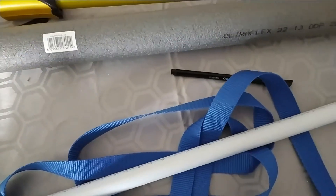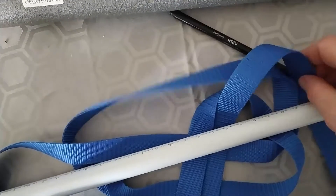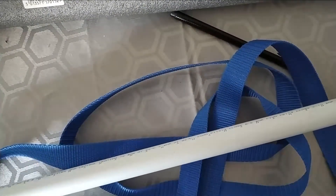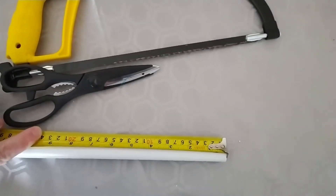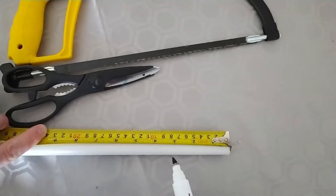To make the door gym, you're going to need about six meters of webbing, about 14 inches of PVC pipe, and about two inches of pipe insulation.